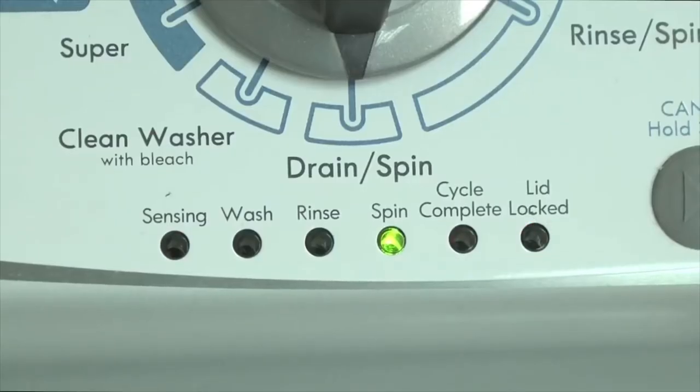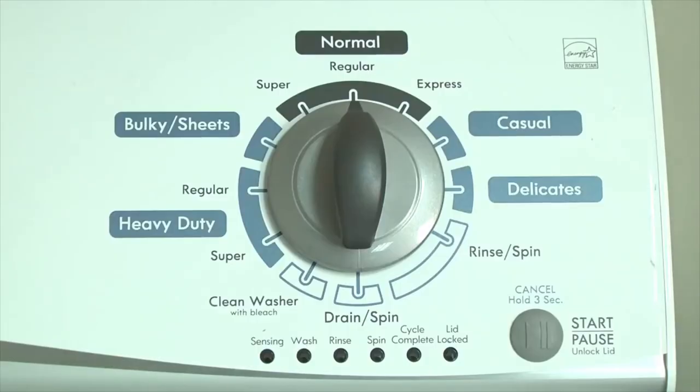When a component in the washer fails, the washer stops working and the lid lock light flashes. The washer won't work until the problem is corrected. To determine the problem, first put the washer into diagnostic mode.